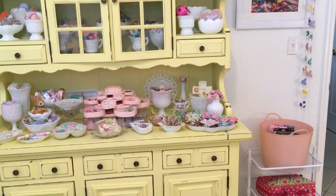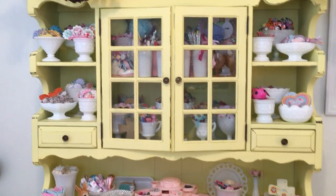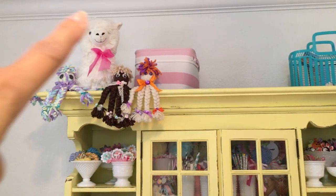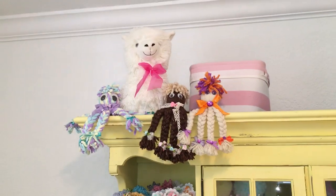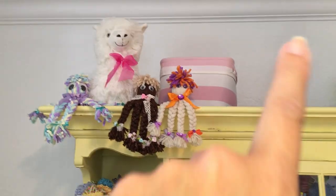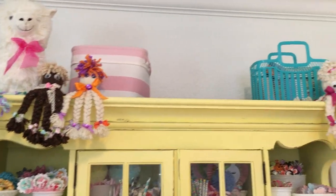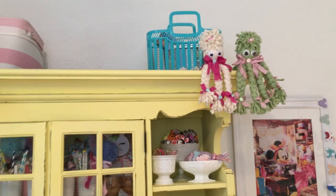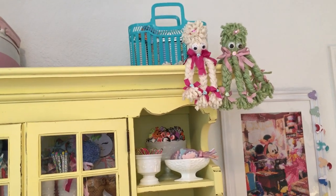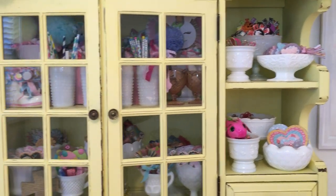Here's my new addition to the room — I wanted somewhere to put my milk glass and the little things I've been making and creating. On top is another llama I got from Walmart. Inside I have some of my octopuses, bows I've created, one of those baskets I want to alter, two more octopuses, and all my milk glass with my stuff in it.